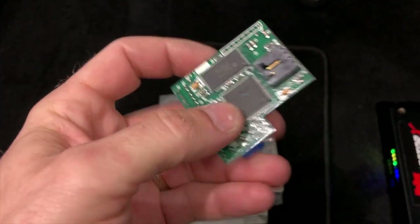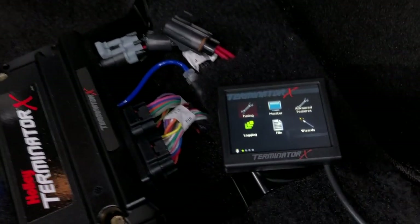The idle needs to settle in a little bit, but she's running. Next I'm going to set the timing since I removed the distributor to get the connector on, then we're ready to rock and roll. Welcome to the 21st century — where chips are for eating, not for tuning.